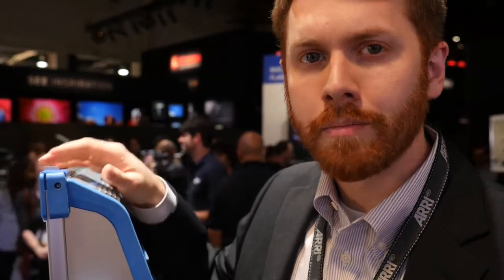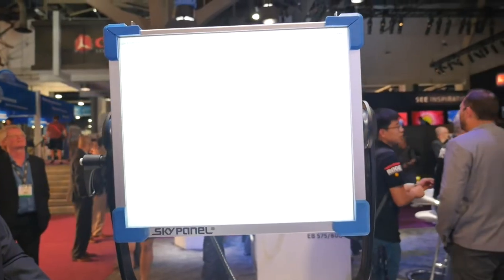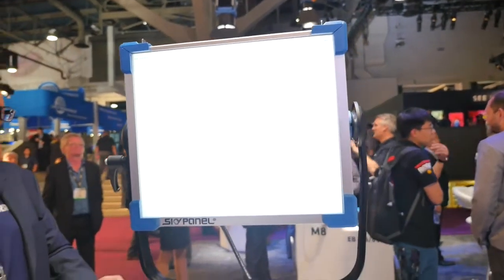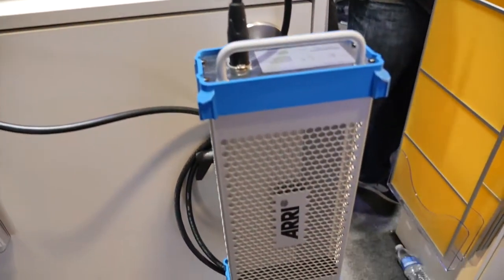The remote phosphor version is about 10% brighter than the C version and is also less expensive. Finally, we have the S30 version of the SkyPanel, which is about half the width of the S60 and also half the power consumption — so that's about a 200-watt fixture.